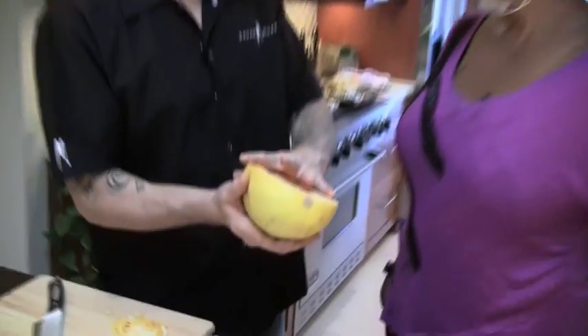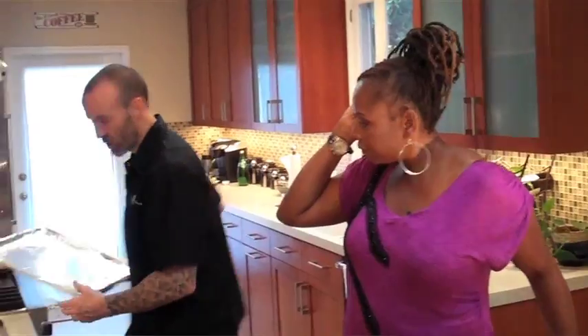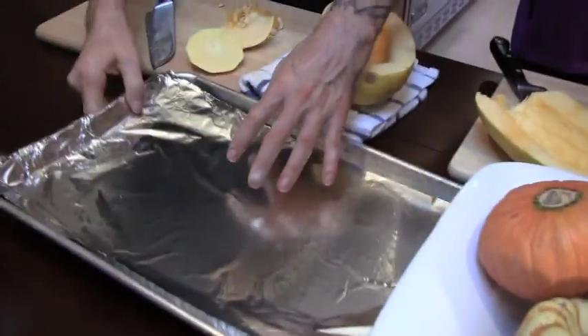So we're going to roast this in the oven. Let me grab an oven tray right here — it can be a cookie sheet or anything like that. I have a little bit of foil on it. This is handy because it's going to stick to the tray, and it's going to caramelize, and this just saves the washing up.